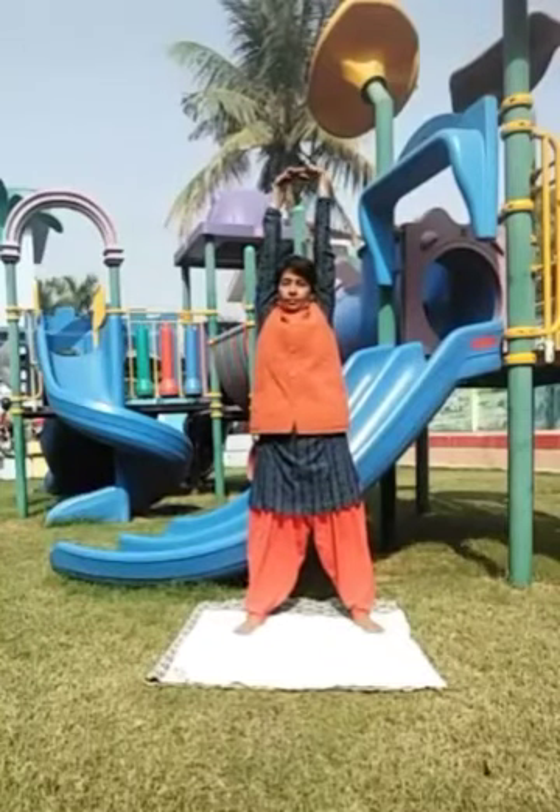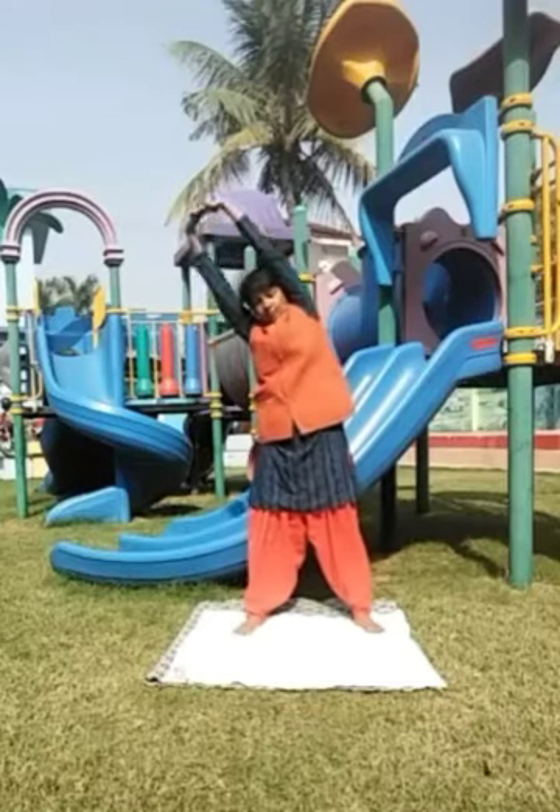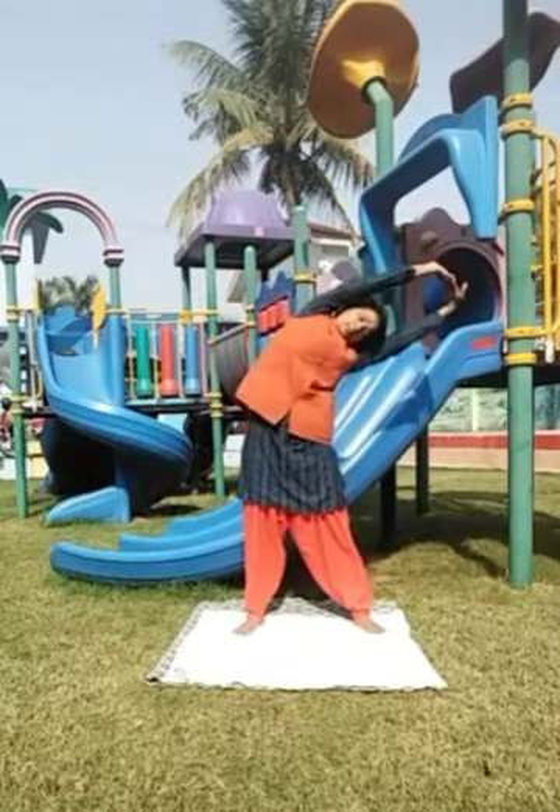It specially massages, loosens and exercises the sides of the waist. It balances the right and left group of postural muscles.